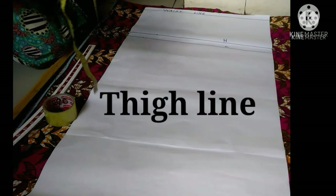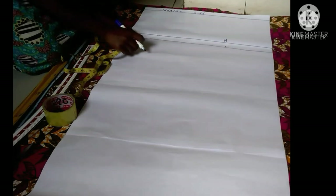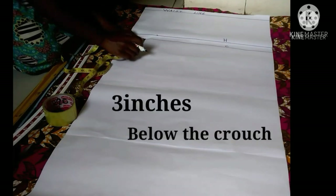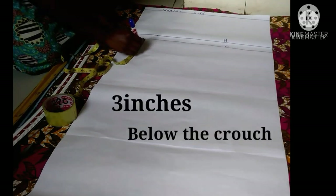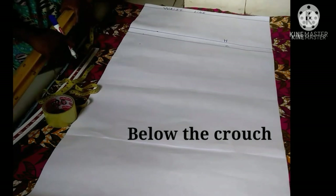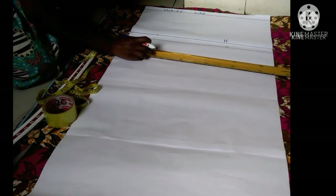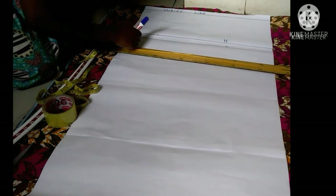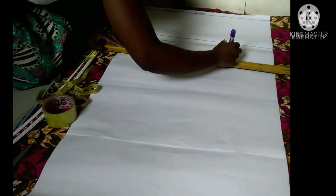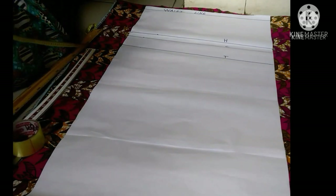Next I'm going to get my thigh line. The thigh line is just three inches below the crotch — this is a standard measurement. For slightly taller people it could be three and a half or four inches, but the standard is three inches. I'll draw a horizontal line on the thigh line and label it with the letter T to represent the thigh.